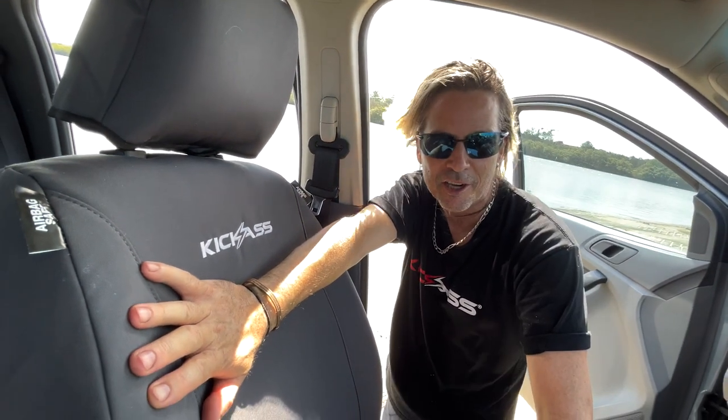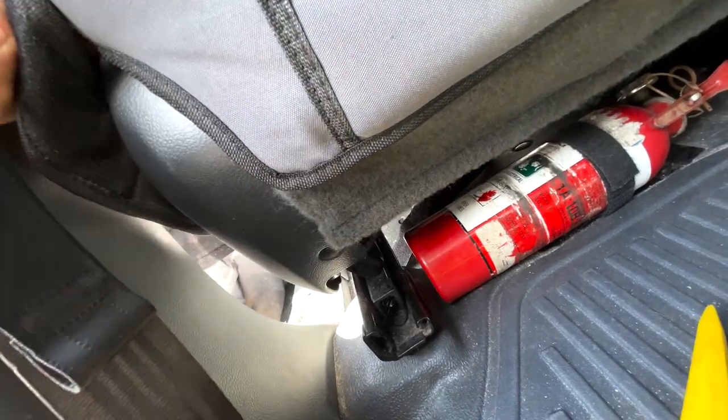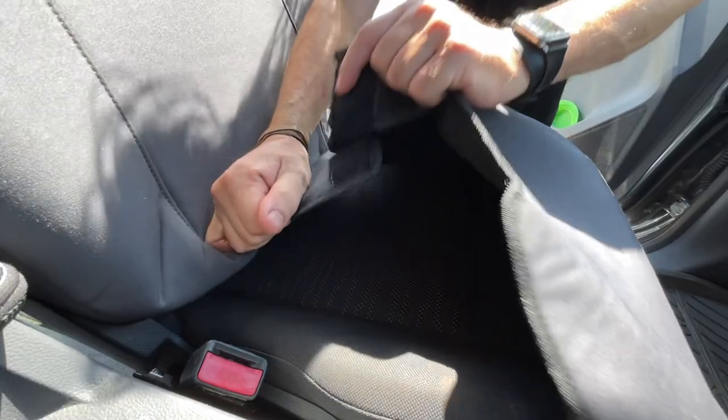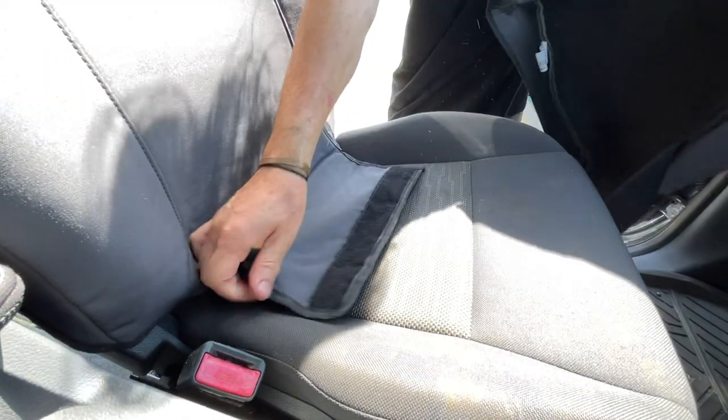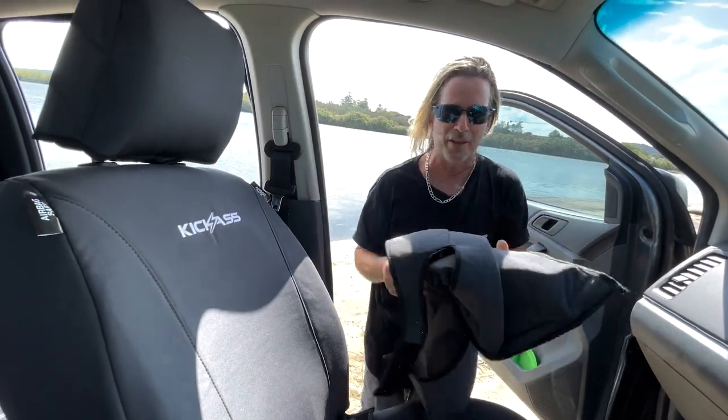The back and bottom covers are totally separate. You've got your little velcro strap, so all you've got to do if you spill something on the seat — undo your velcro and this can go straight in the wash. You've still got your back cover on there.